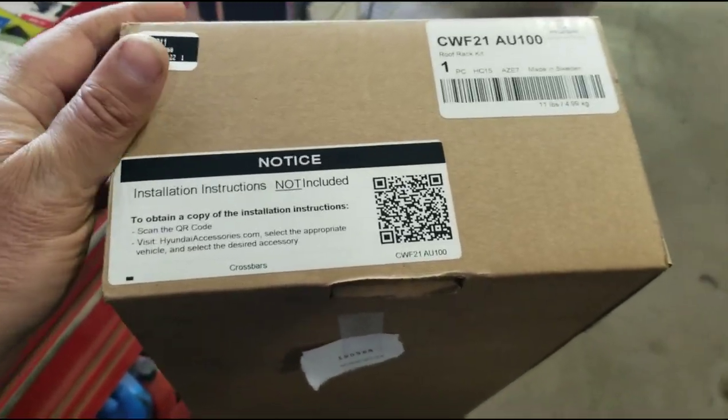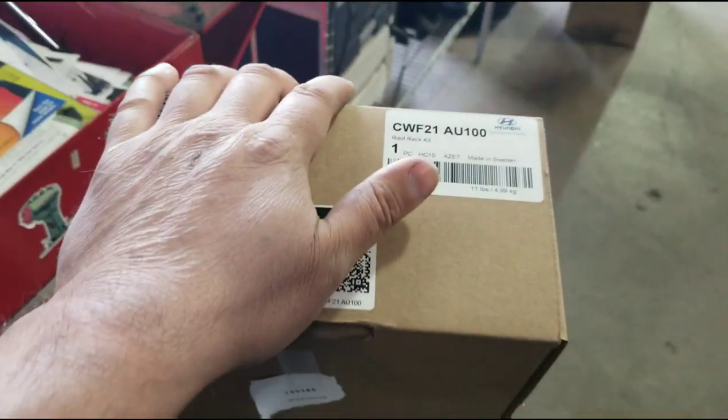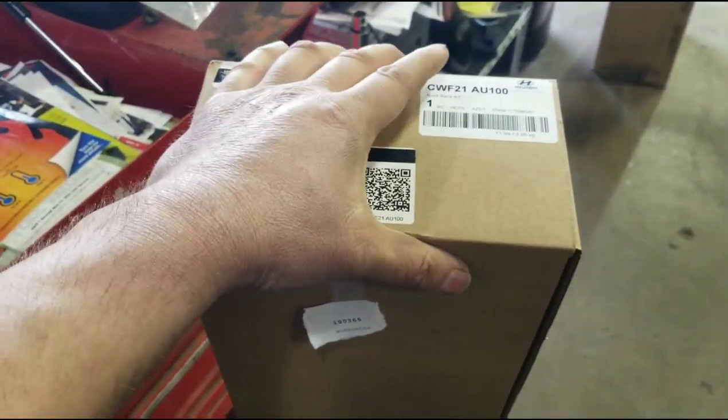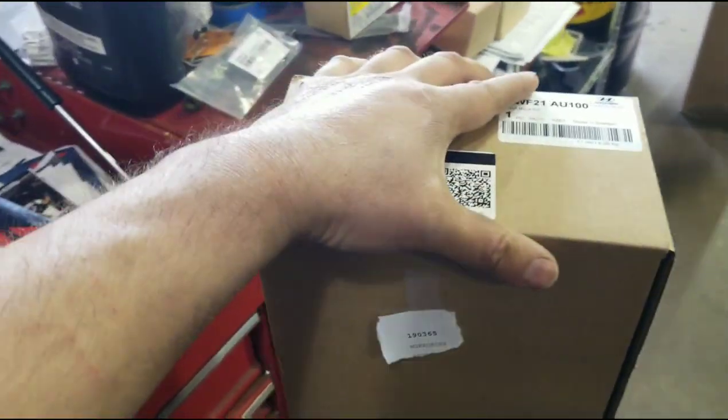Today I've got the crossbar kit for the 2022 Tucson and I'm going to be installing it. I want to thank everybody for helping me reach my goal of a thousand subscribers — I really do appreciate it.